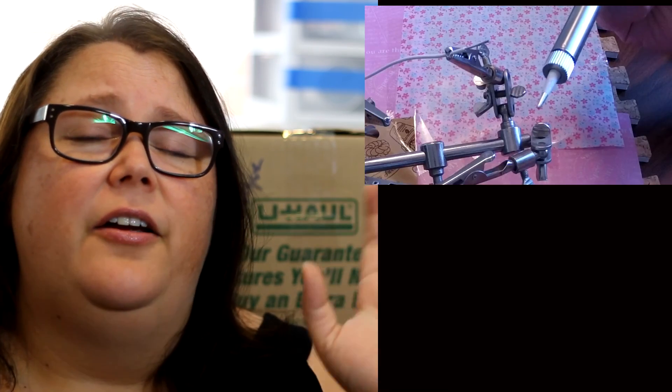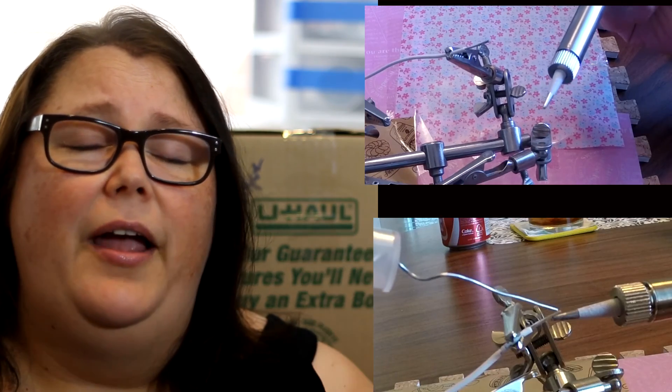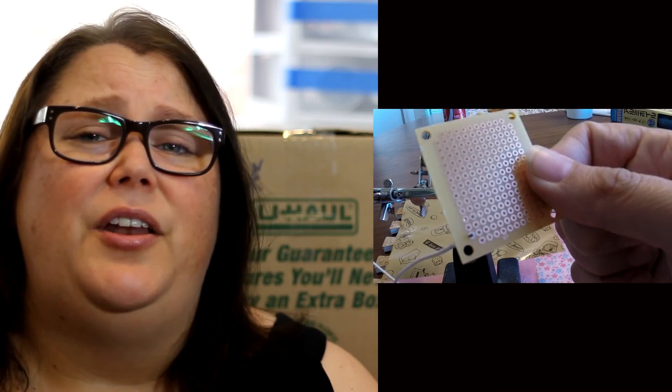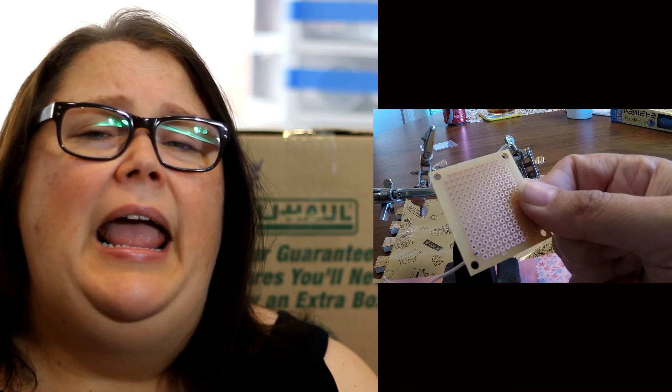So far we've learned about tinning our iron and tinning our wire, and now we're actually going to connect the wire to a board. These boards are really inexpensive — like four for five dollars at Fry's. You can probably find them online even cheaper, and the reason we're doing this is because you should really practice this and make sure you get it down.